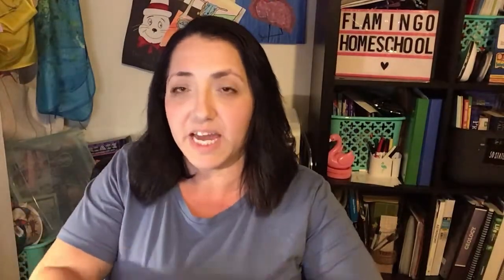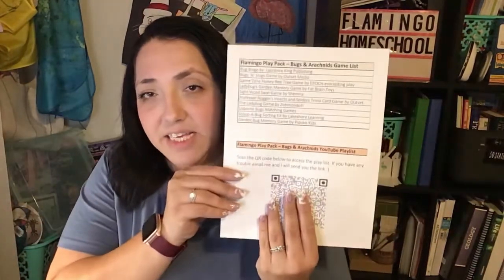You're also going to get a bug scavenger hunt and a butterfly scavenger hunt — on the back it has additional questions for older children, which I think everybody will love. You're going to get a pollination activity that teaches kids the steps it takes for insects to pollinate our plants. You'll also receive a curated book list, a curated game list, and a QR code for a YouTube playlist that goes with the insects in the bin.